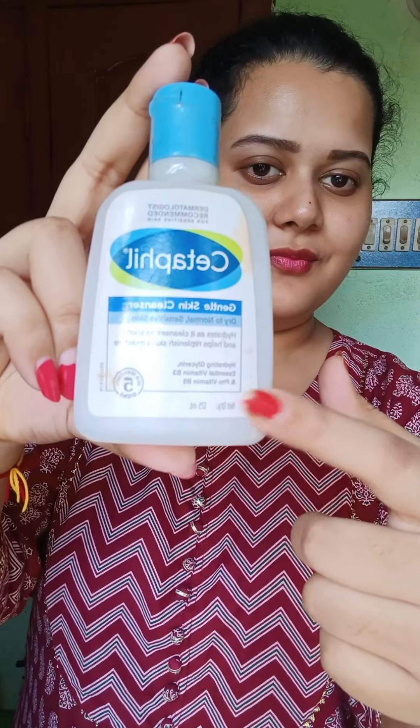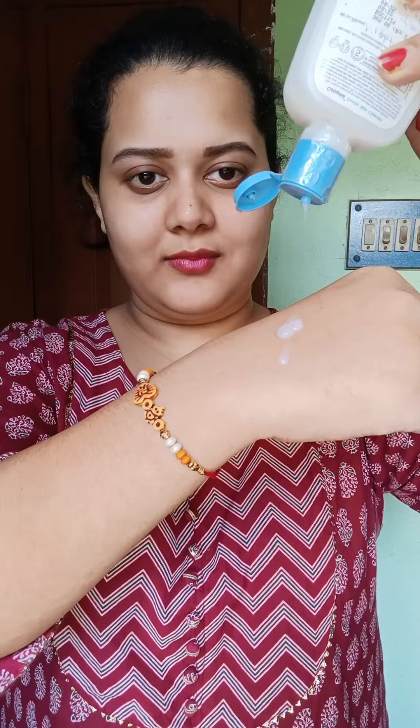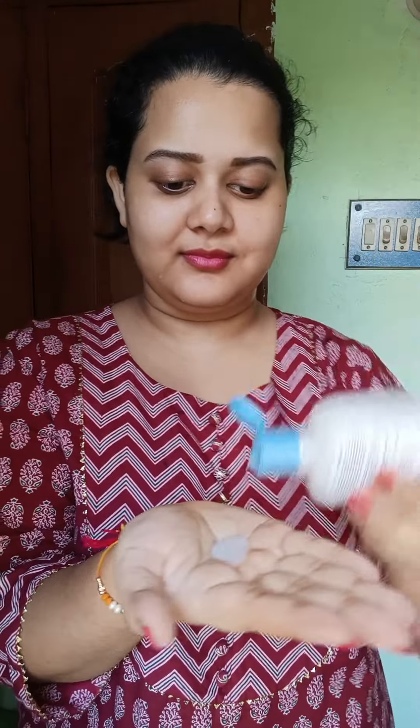So simple — it suits dry to normal and sensitive skin. It has glycerin, vitamin B3 and B5, and also niacinamide. It is completely soap free and fragrance free, and it has a milky texture.